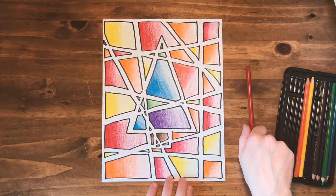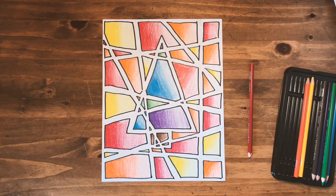And here's the finished result. I hope you enjoyed the project. Stay tuned for the next one. Good luck and have fun.